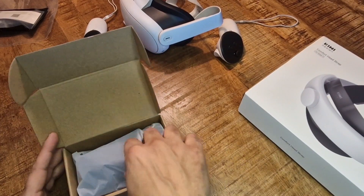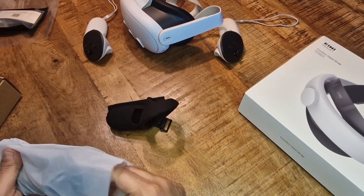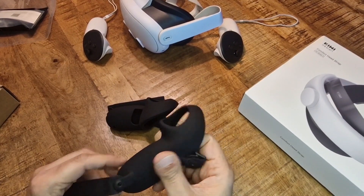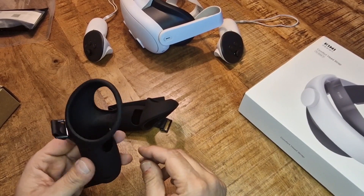Another essential thing for your Quest is definitely knuckle grips, and there are different kinds and different brands, but KiwiDesign has a high standard — it definitely feels high quality, definitely not cheap rubber.